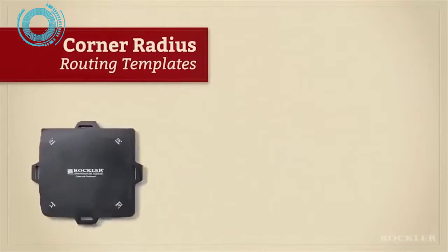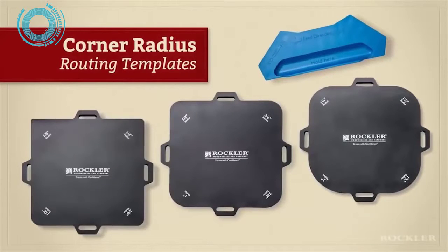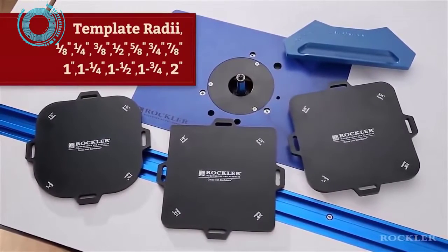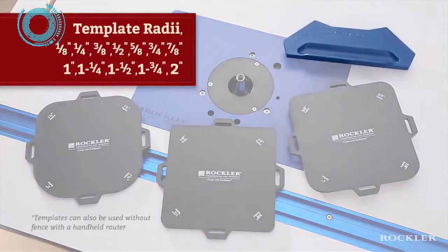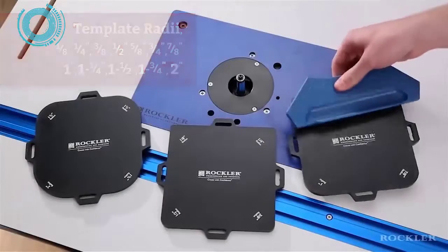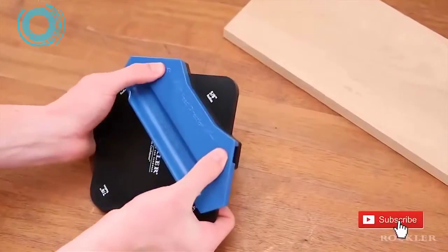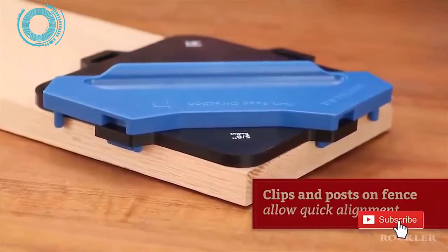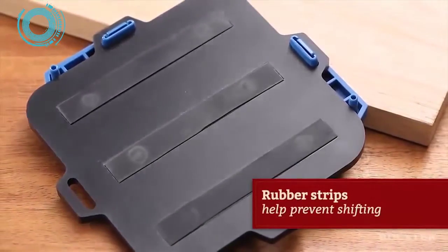Rockler's Corner Radius Routing Templates offer a quicker, more accurate, and more easily repeatable way of not just tracing but also cutting precise curves on sharp corners. The set includes three durable templates that provide 12 different radii, along with a fence for excellent control at a router table with a bearing-guided flush trim bit. Pick the radius you want, snap the fence into place — clips and posts allow quick alignment, and rubber strips on the bottom help prevent shifting.